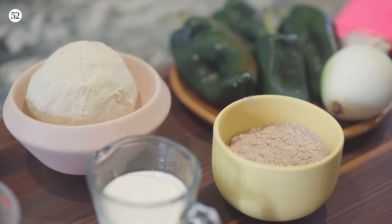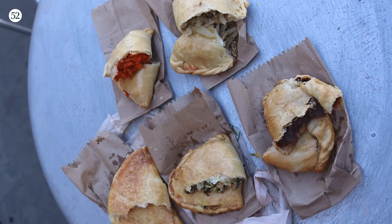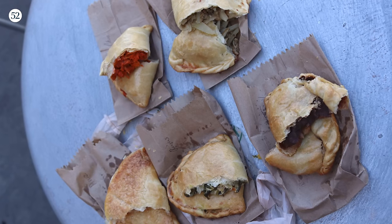I grew up in Austin, Texas, and I loved empanadas, but all of the empanadas that I knew of in Texas were made with wheat flour, and they were all sweet — camote, calabaza, piña — really, really delicious, amazing empanadas, but they were all sweet. Once I started traveling around Mexico, I discovered that there is an entire world of empanadas I was never exposed to, and so that's what I want to do today.